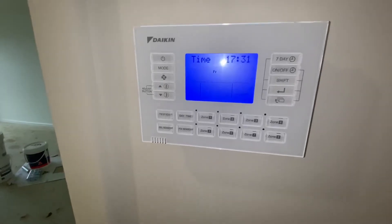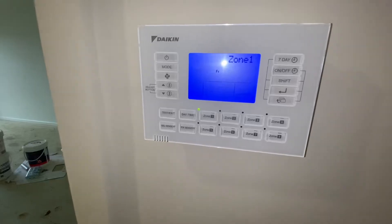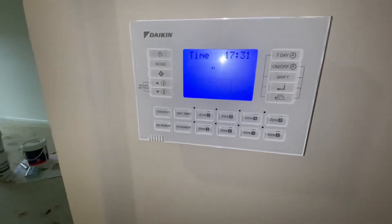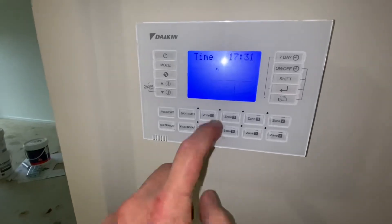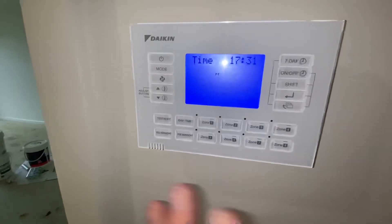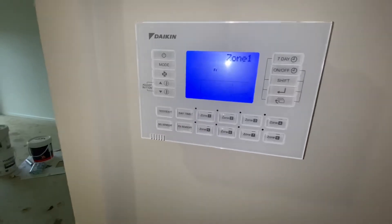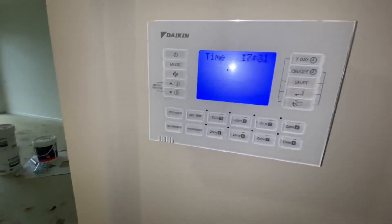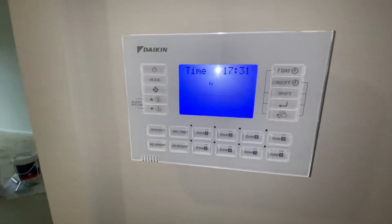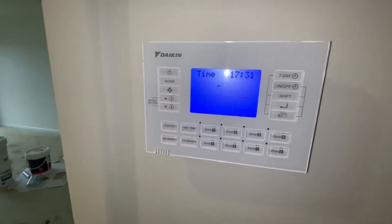When you turn zone 1 on or off, it will automatically adjust the airflow up or down depending on what zones are open. If that zone is on, it knows it's going to flow the full 840 litres per second. If we turn that off, it will knock back the fan proportionally to how many litres per second we need. It's not super accurate, but it's better than nothing — better than going in and manually adjusting your fan speed.